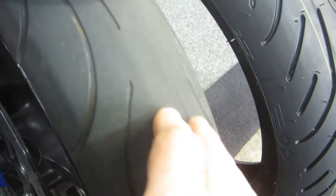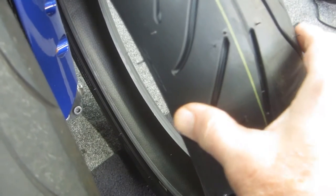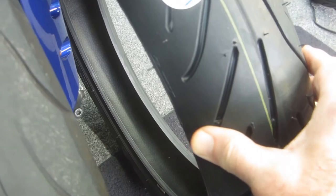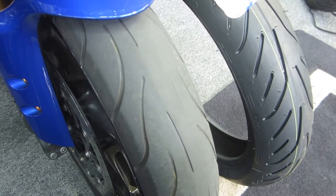We're doing some long-overdue maintenance. If you look at the tread wear on this R1 front tire, we're well into the wear bars now. We've got a brand new Michelin Power 3 — look at the difference. This is almost a slick. We're going to use this rainy day to mount the new tire.